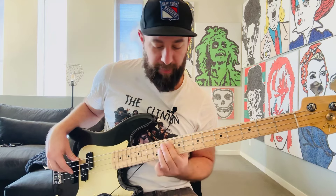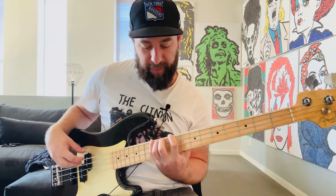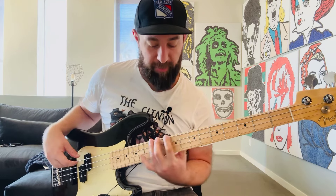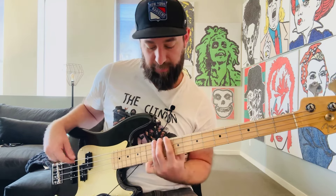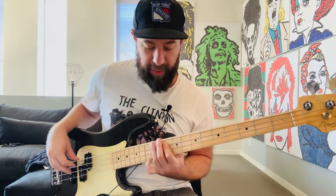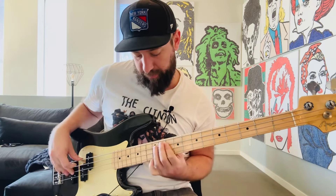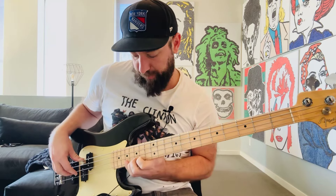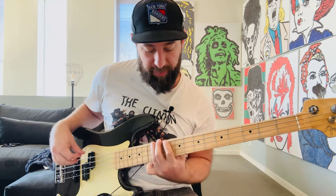It's weird at first because innately you want to look at the finger you're playing — like your ring finger, you want to make sure it hits. It's going to hit, it's right there. That's where we get into that four-fingers-per-fret thing. It makes it almost effortless. You just have to trust that your finger will be there. All I know is the finger pattern — I don't even use the tabs.